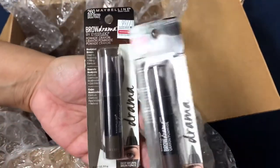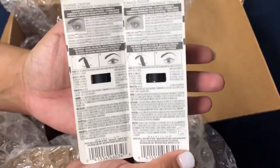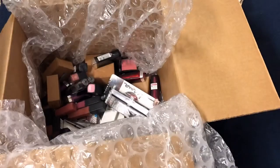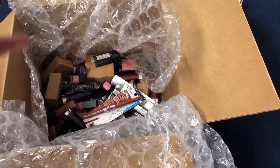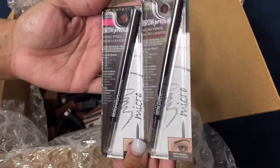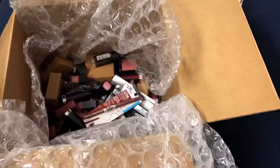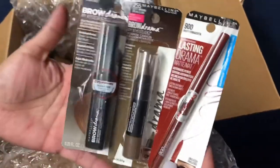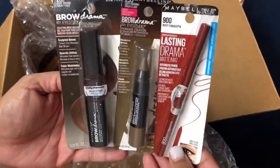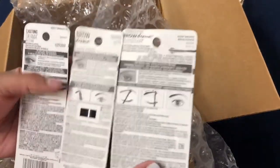Here we have Brow Drama pomade eyebrow crayons in good condition, still sealed and not open. Here are Brow Precise micro pencils, brand new in great condition, no dents, nothing. We also have a mixed variety of brow mascara, brow pomade pencil, and Lasting Drama matte pencil — a nice variety with great packaging, not ripped or opened.